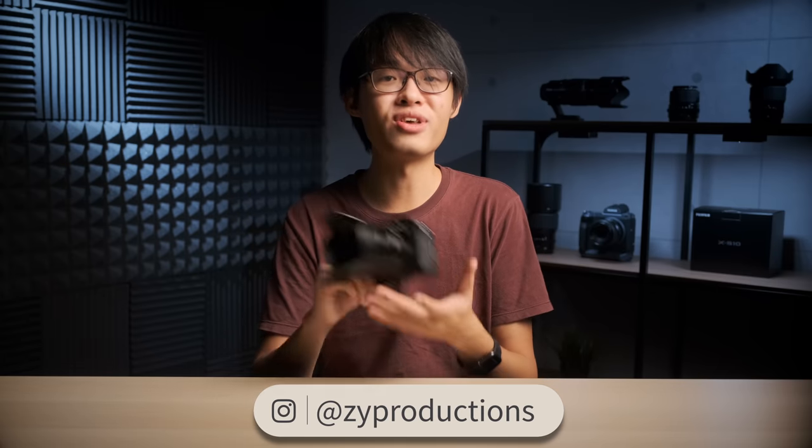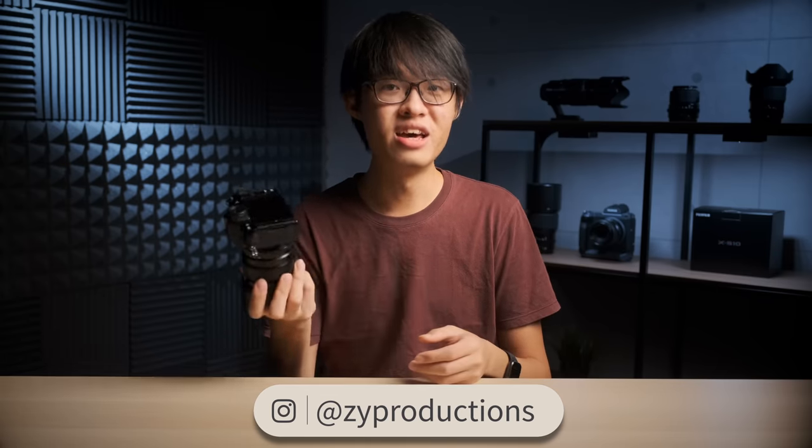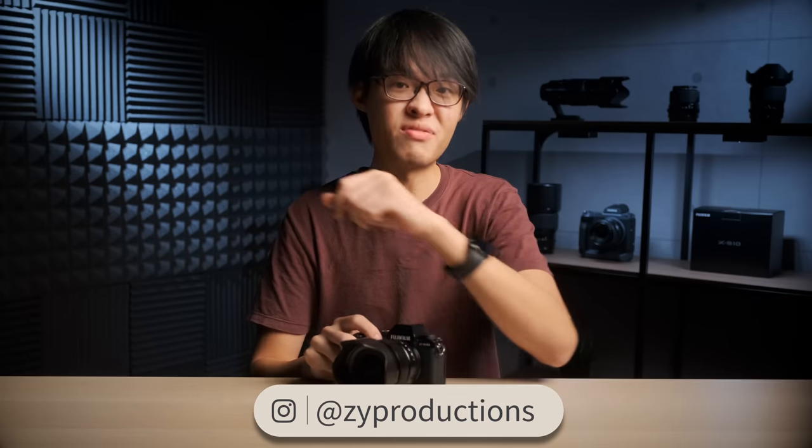So after using this for a little over a week, those have been my thoughts on the new Fujifilm XS10. Make sure you check out these other videos of mine — or this review is never going to end. That's not true.